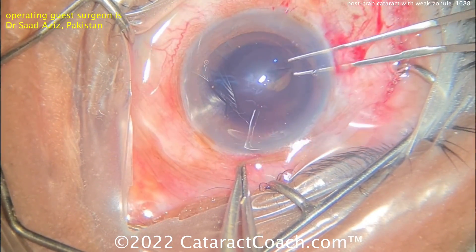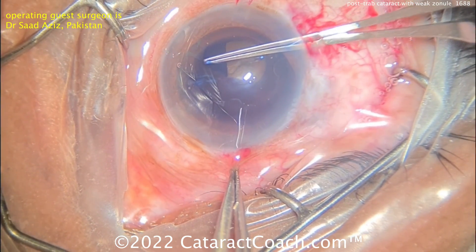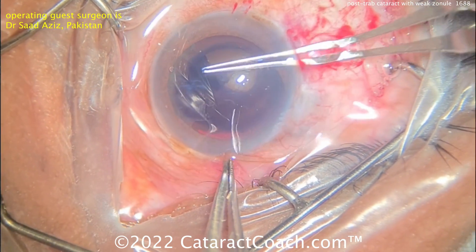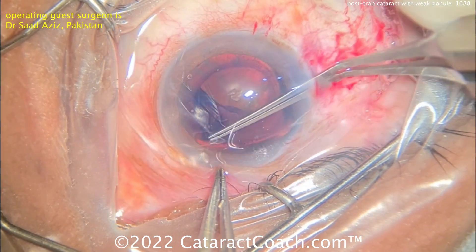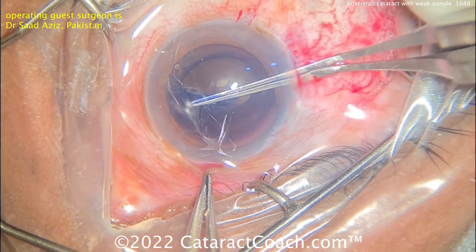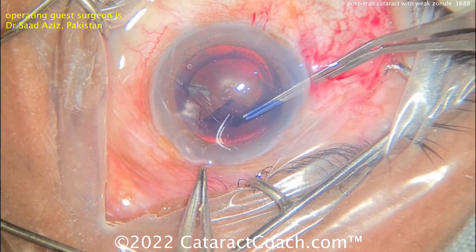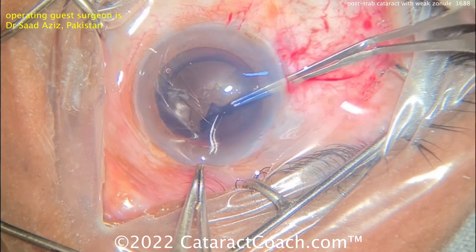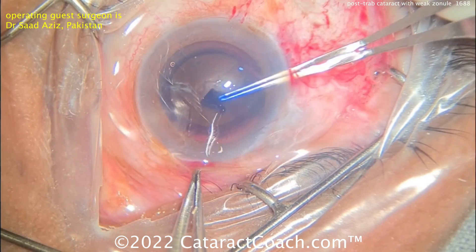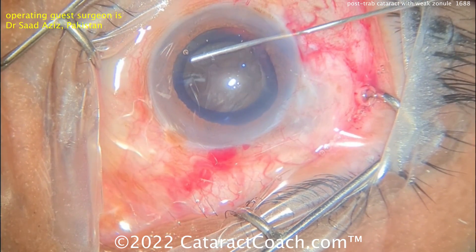Here comes the rhexis, starting off here with the capsulorhexis forceps, and that looks pretty good. Oftentimes, if you have very weak zonular support, you can tell as you do the capsulorhexis — there'll be wrinkling of the anterior lens capsule. Here it looks pretty good, not a whole lot of wrinkling. It looks reasonably supportive enough to get this rhexis done nicely. I'm glad you used the trypan blue dye — it makes the visualization easier.